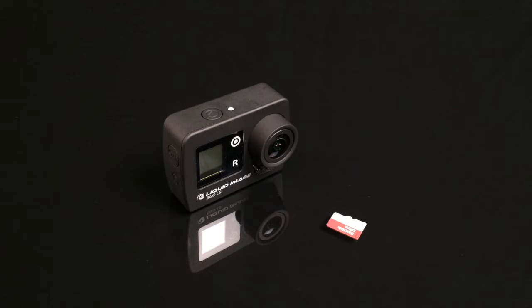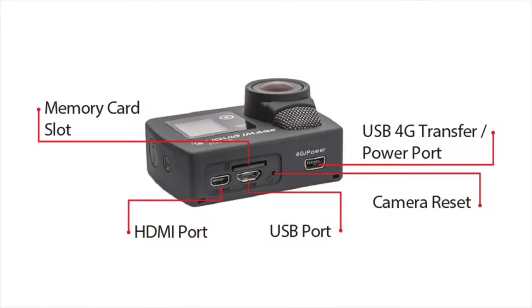Look on the bottom of your camera and notice that you have multiple ports. You have a USB 4G transfer power port, a camera reset button, a USB port, an HDMI port, and a memory card slot.